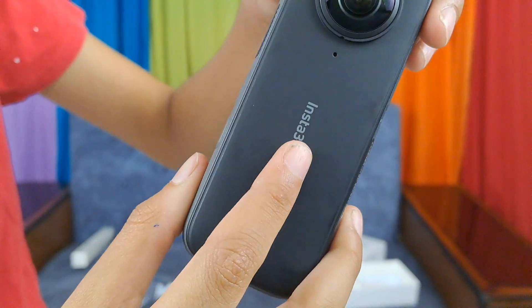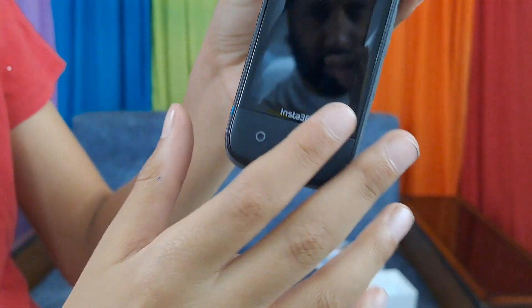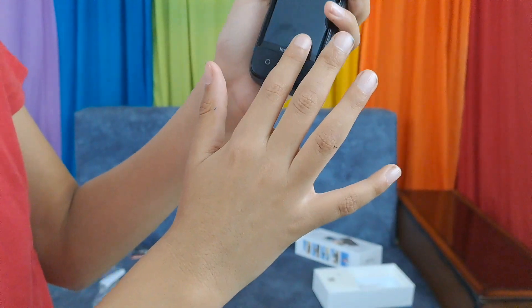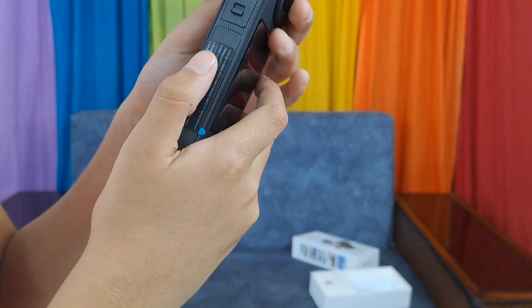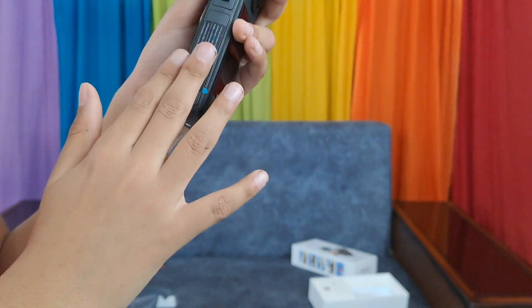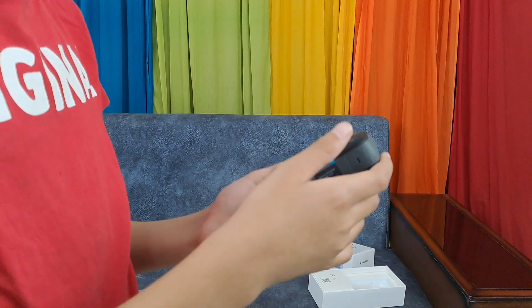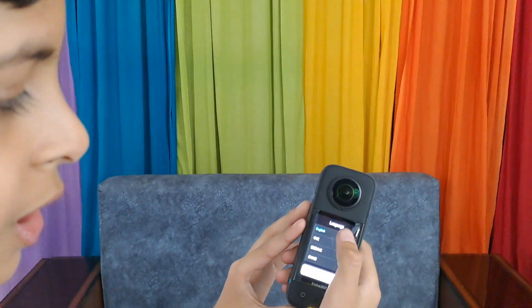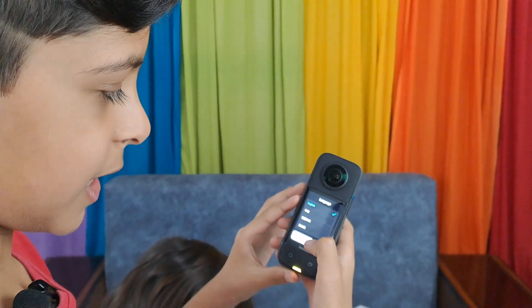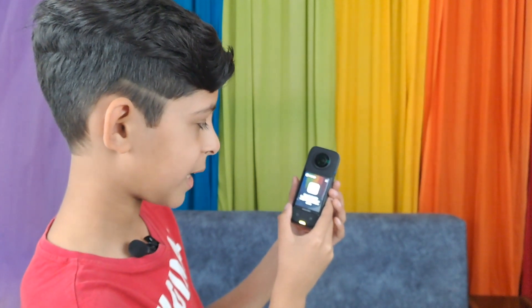Now I am coming close to show you the camera. So this is the back of the camera, here is the side, here is the front of the camera, here is the screen, and the other lens on the other side. It is a bit heavier than I thought. It has switched on and is asking for the language, so I am going to pick English. Now it is asking to download the Insta360 app in the Play Store.